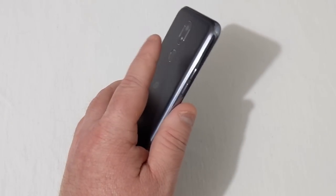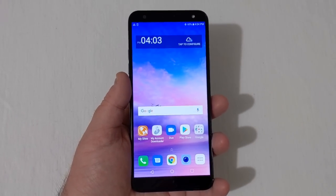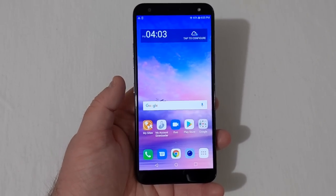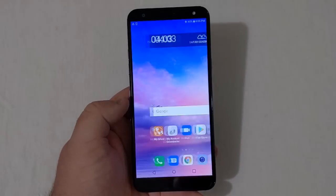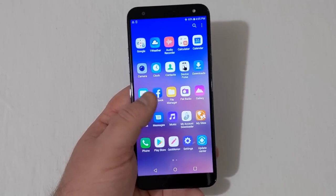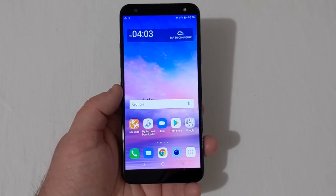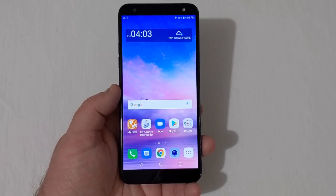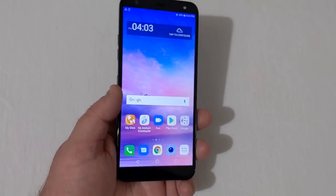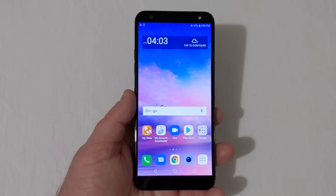Let's check out that fingerprint scanner — it works, it's not the fastest in the world, but it works. Here is your typical home screen; it's a 720p display and right out of the gate it runs decently quick. It's running LG's skin, the 1.8GHz octa-core Snapdragon 450, 2 gigabytes of RAM, and 16 gigabytes of onboard storage, running Android 8.1 Oreo. It's already kind of an outdated phone despite just being released.